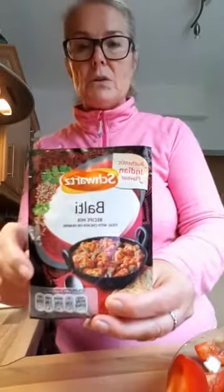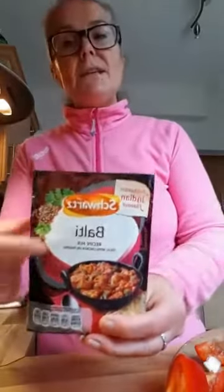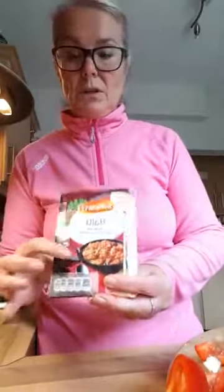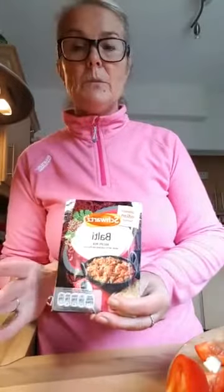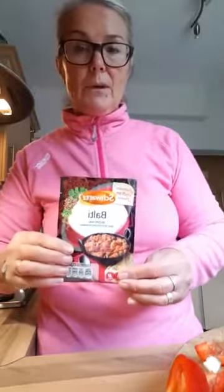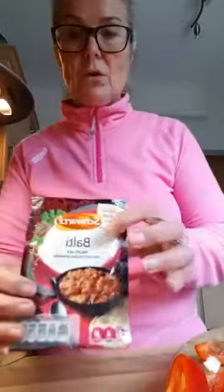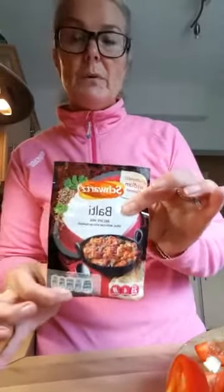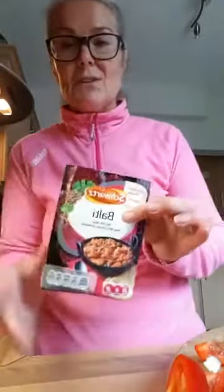I've put this in the slow cooker before. It doesn't say it goes in the slow cooker — you can cook it on the hob if you want. You can use chicken or prawns, it's entirely up to you. I'm using chicken today and I'm going to show you exactly how I do it, so don't be frightened by the fact that it says it's to be done on the hob. It just doesn't matter.